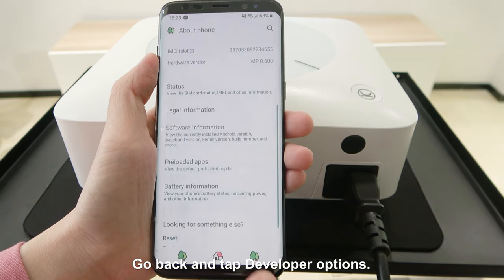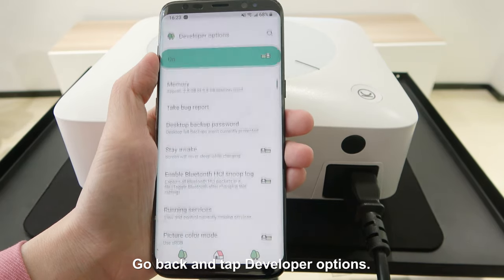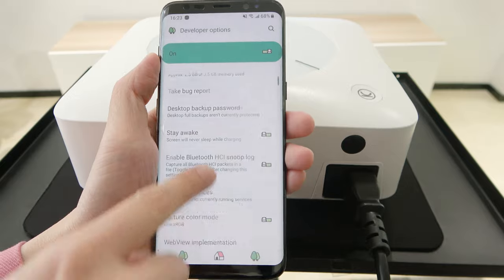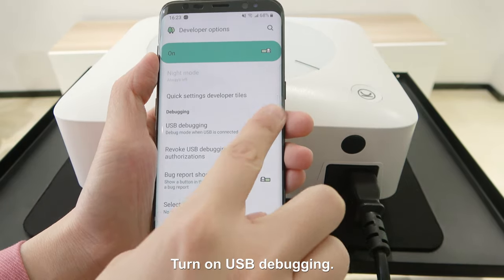Go back and tap Developer Options. Turn on USB Debugging.